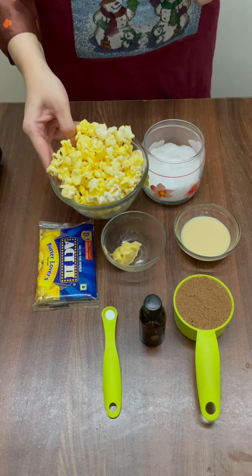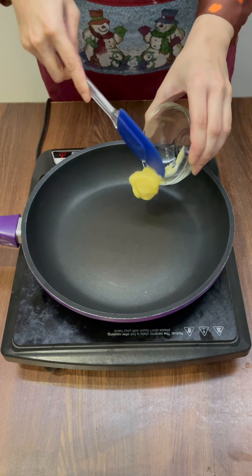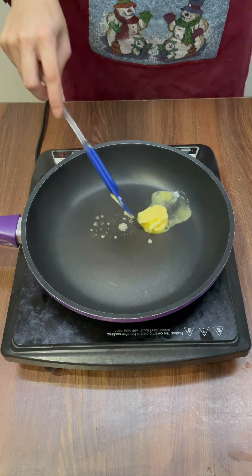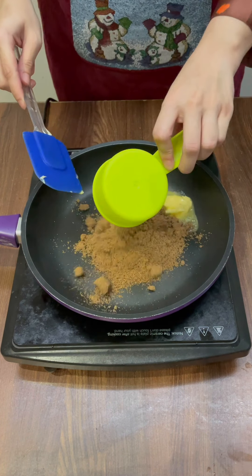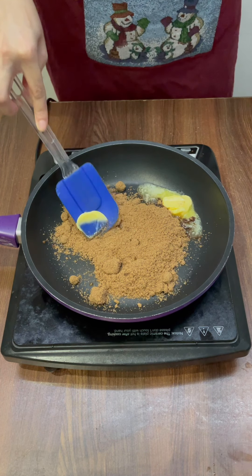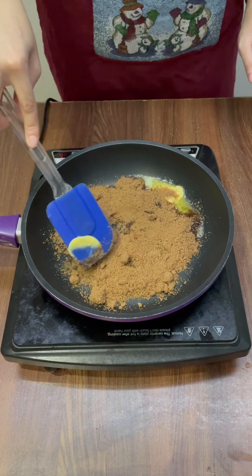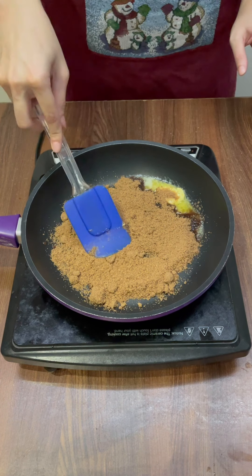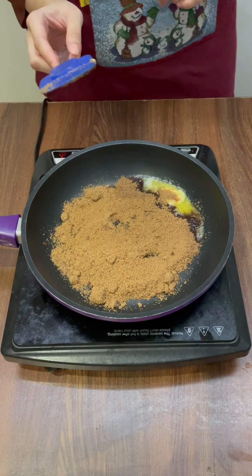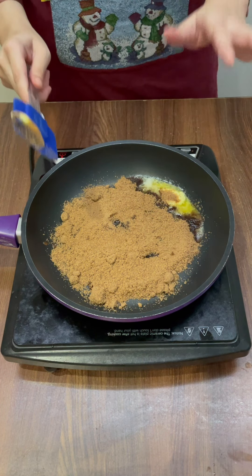Now we'll see how to convert them into caramel popcorns. On a high flame, I'm going to add in butter, and with this I'm also going to add in brown sugar. Just spread the sugar like this in the pan. And once you've done this, do not touch the sugar — let it caramelize on its own for some time, and then we will mix it together later. Just let the sugar sit and caramelize on its own.